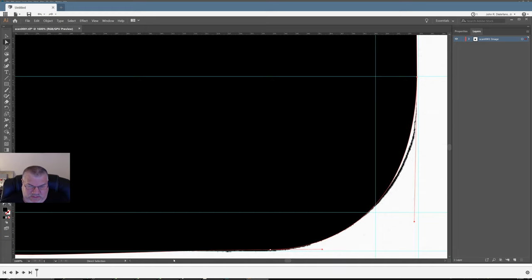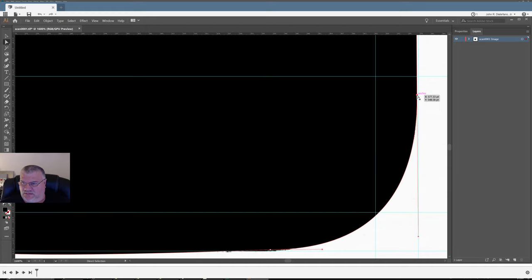I want to get rid of that other point — I'll drag it all the way to here to get rid of it. It's looking pretty good. The outside really doesn't matter too much if I'm not exact; the inside is really where it matters. I think I need to drag this point down a little bit — there we go, things are happening now.